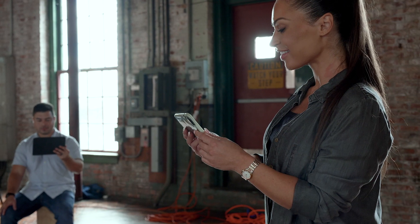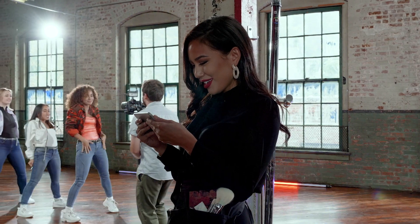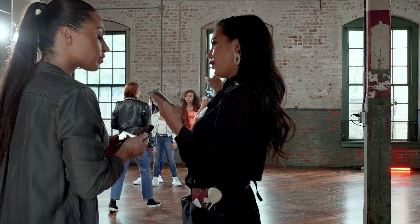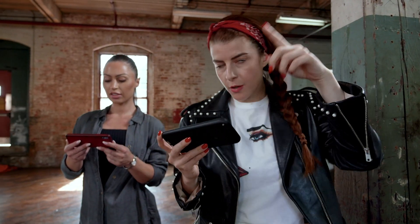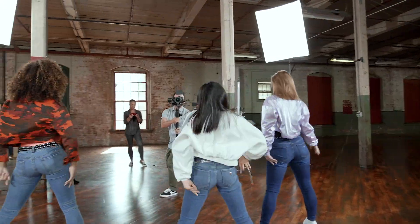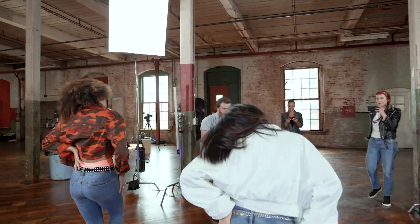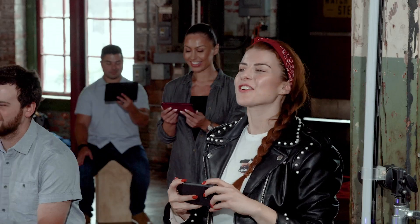Now your client, director, choreographer, and makeup artist can all keep tabs on every shot, making sure every I is dotted and T is crossed. No need to have clients or crew over your shoulder reviewing shots. No more wasted time to playback takes just to see if you got it.